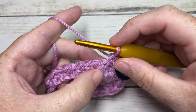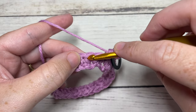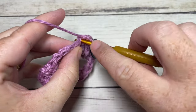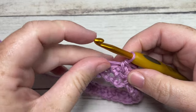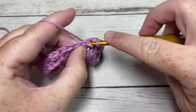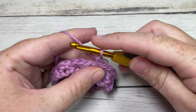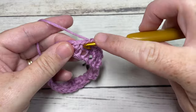You're then going to skip the next stitch, and once again working through the center of the post of the next stitch, insert your hook and work two single crochet stitches. Skip the next stitch and repeat - work two single crochet stitches working through the center of the next single crochet stitch. You're going to repeat this all the way around for round two.